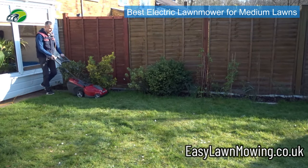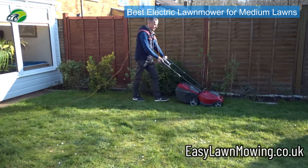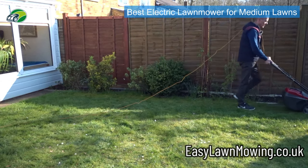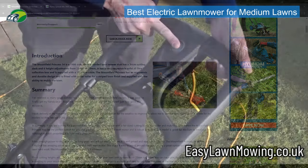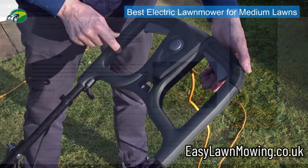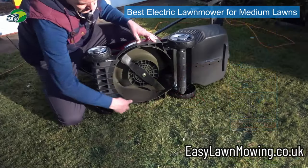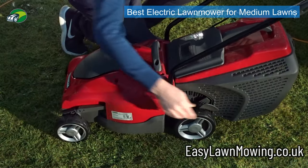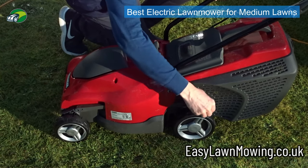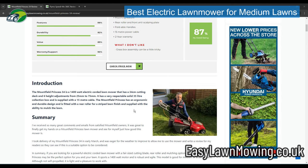I really do find that Mountfield mowers are built extremely well — they've been making lawn mowers for so many years and the build quality is really good. What I particularly like about the Mountfield Princess range is the ergonomic handles at the top, which really make it a pleasure to mow your lawn. It has a 1400 watt motor, which is ideal for that 34 centimeter deck, and you also get six cutting heights from 25 millimeters to 75 millimeters.